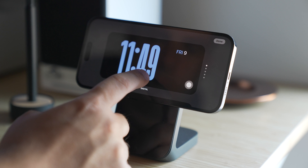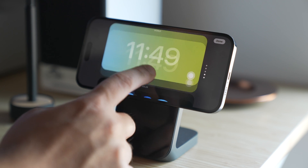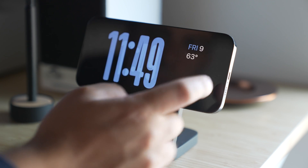The clock can be customized for various themes and styles by long pressing and swiping around to find the look you want. You can even change the color of certain clocks to match your aesthetic.